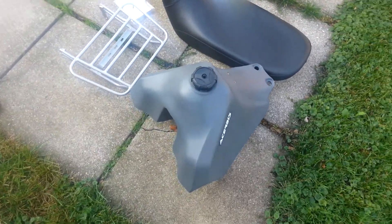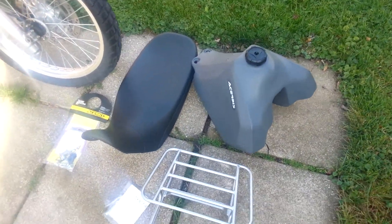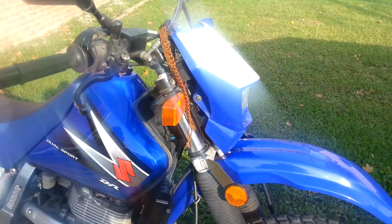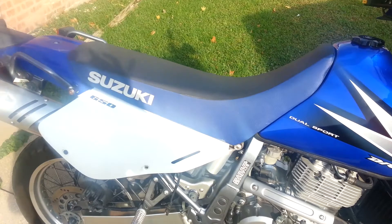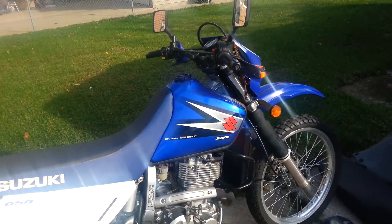And a 5.3 gallon gas tank instead of the stock 3.2, and a nice luggage rack. I'm gonna paint this blue — like truck bed liner sticky rubber stuff, black — so it's gonna look pretty cool, I think. Starting it now.